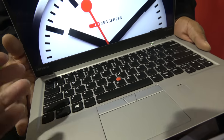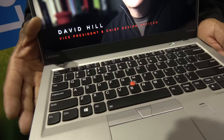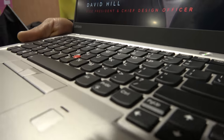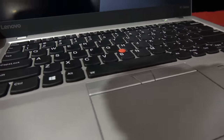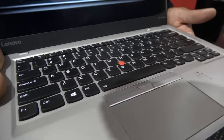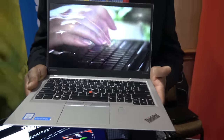The shape of the keys is designed for fast, accurate typing. The keyboard travel ensures you know exactly which key is being pressed as you type. The look, feel, and ergonomics of the keyboard are taken very seriously by our user experience team.